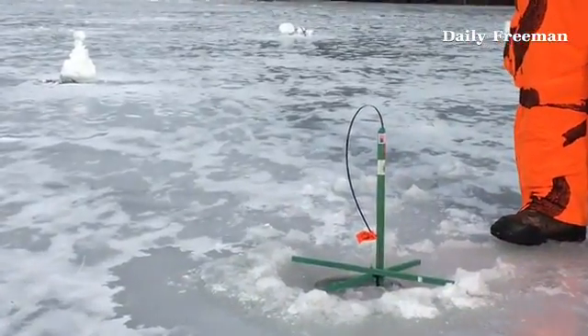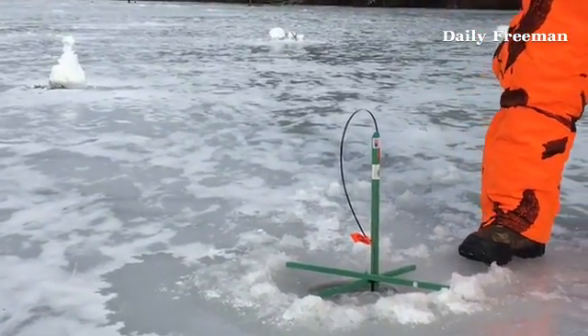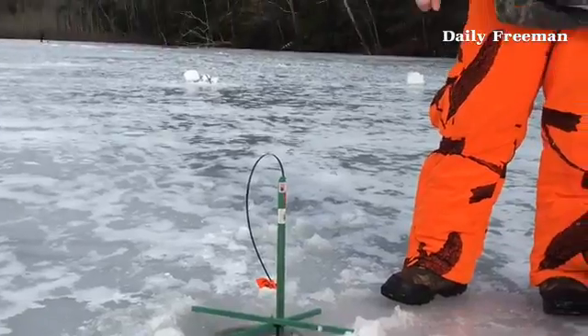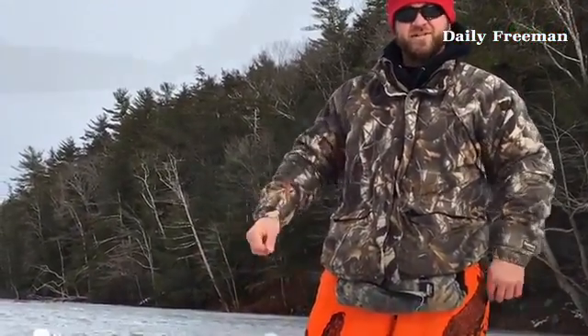Now I just wait for flags to go up and keep checking for it not to freeze up around the tip up. Because if it freezes up, then when you pick it up, you're going to make the line move and the fish are going to know that something's going on.